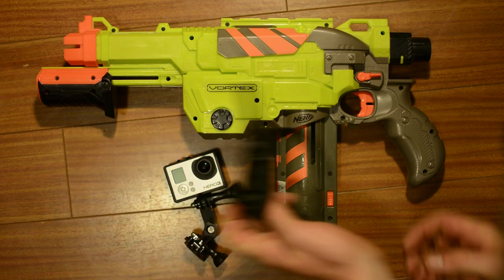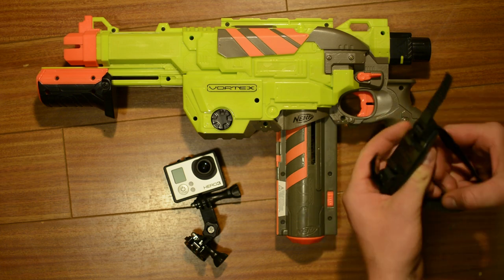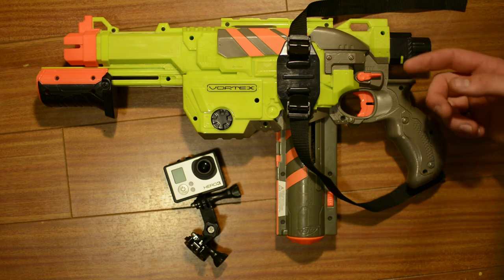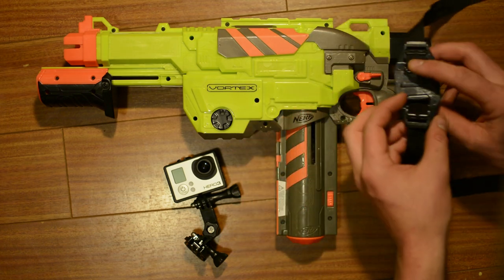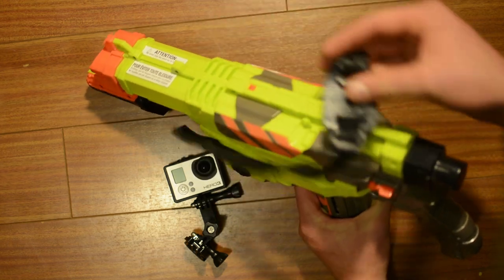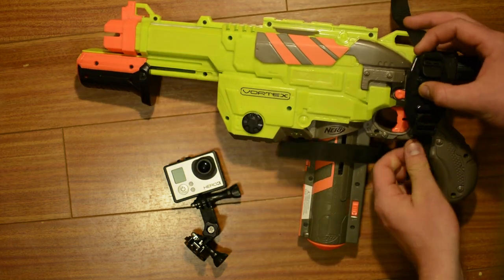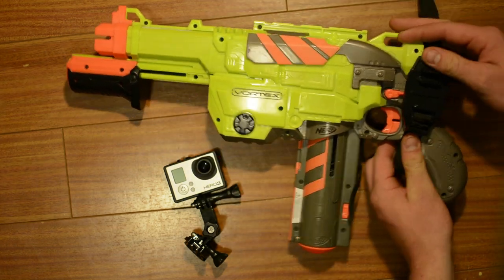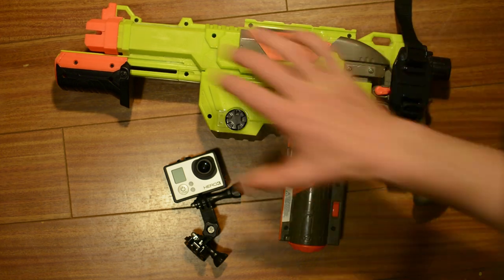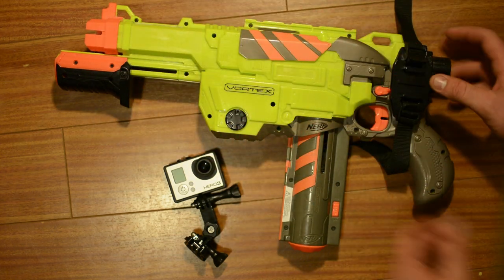So we'll take the vented helmet strap mount and I'm just going to kind of hold on to it here and put it in different places, and then I need somewhere where the straps will go around it and they'll set levels. So really the two options are either somewhere on top, maybe up here, or the place that I'm thinking more will be right back here. One of the nice things with doing it in the back is then if I put it on the side here I'll actually get this whole side of the barrel in my shot.